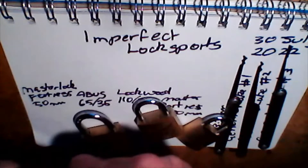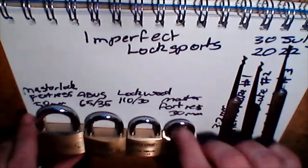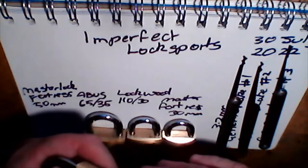Trying not to jinx myself, but that's eight for eight in one video. The locks know when the camera is on.